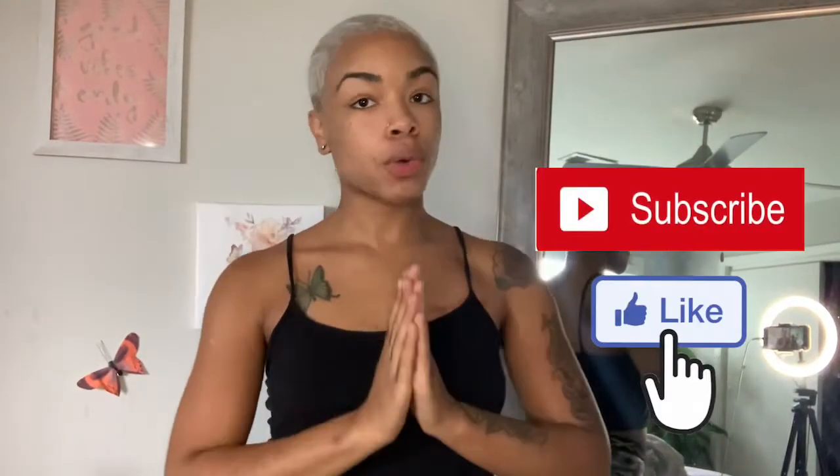Welcome to my channel. Today we're going to be going over gauges — and yes, that shit hurts.